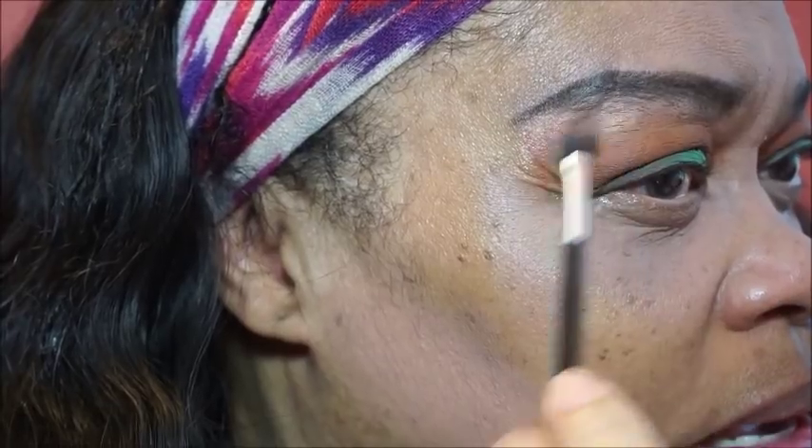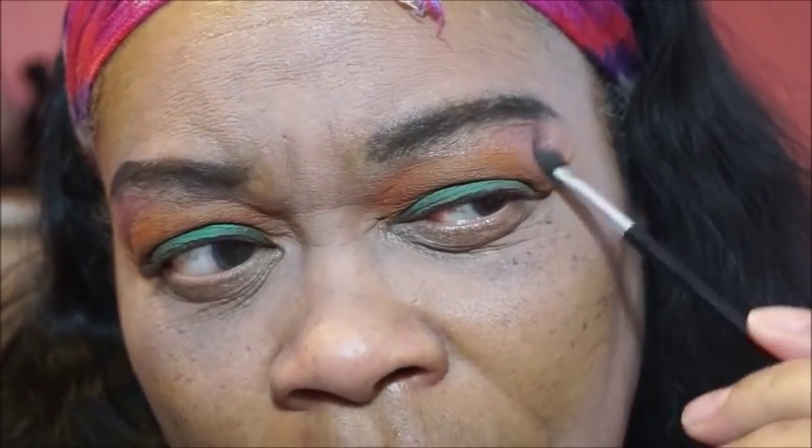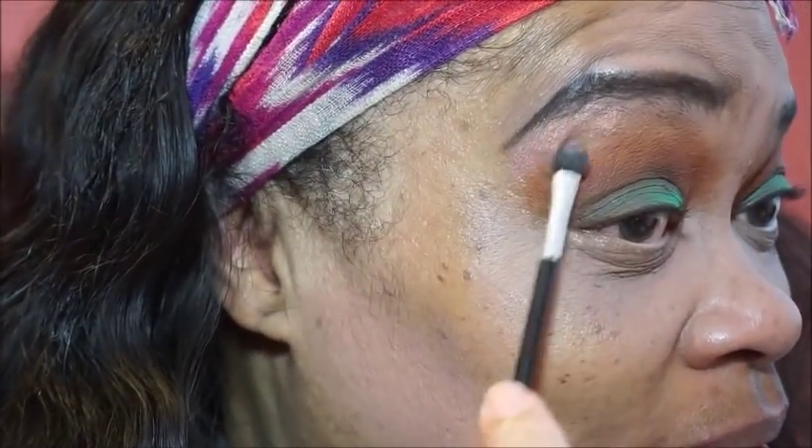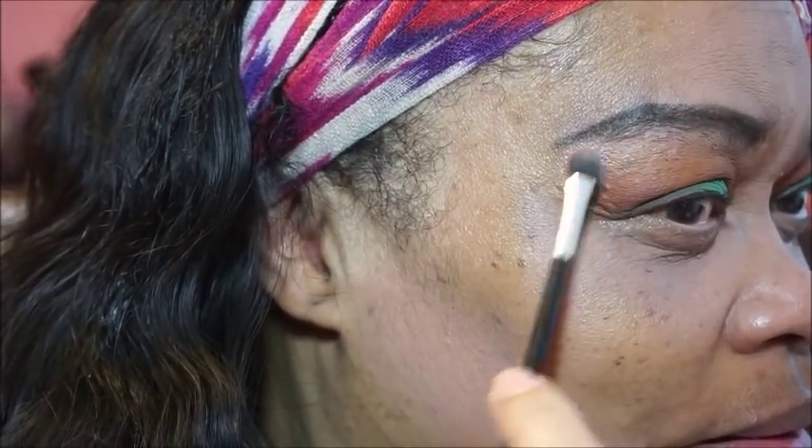Bring it down into the transition area so we can transition. Because a plan has come through! Sometimes I think it ain't going to work, and it works.